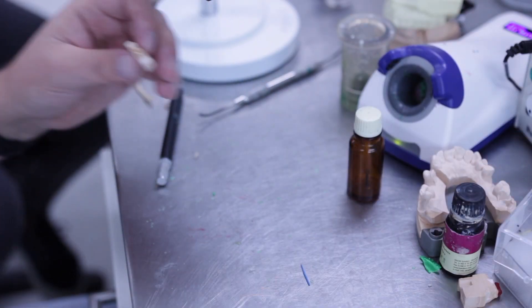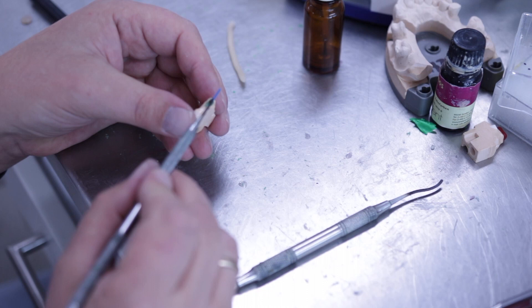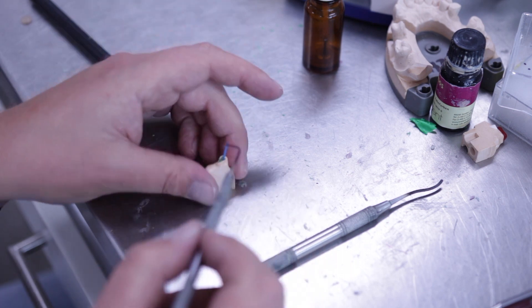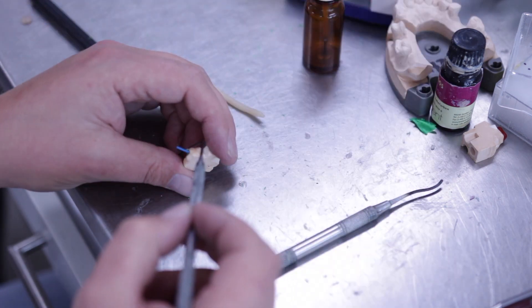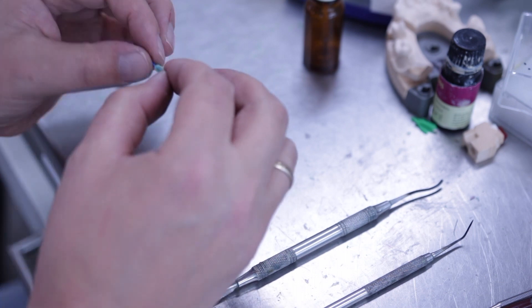Isolate before you start your wax modelling. Insert the post former into the canal and add a layer of wax. Lift the post from the preparation once before you put it back in its position.